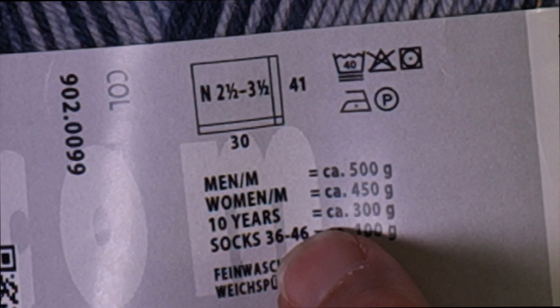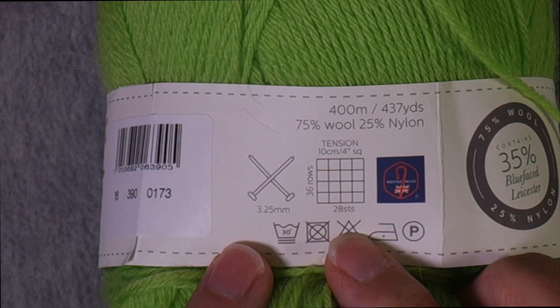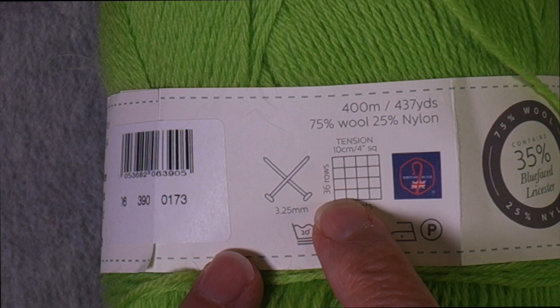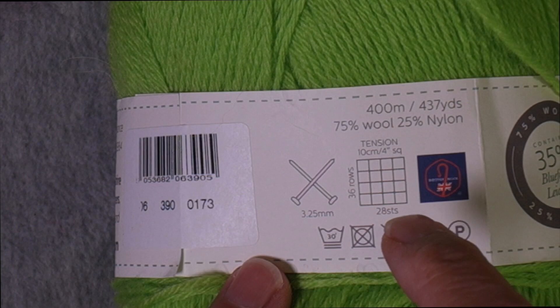This is the yarn I'm using for my socks — it's from West Yorkshire Spinners, a British yarn, and it presents information similarly. You see the tension square — it writes it out: tension, 10 centimeters or 4 inches square — 28 stitches over 36 rows. Here's the needle size you'd probably need in order to get that. Of course, always when trying to achieve a gauge you change your needle size to go for the gauge you need — you don't stick with the suggested needle and just live with whatever gauge you get.